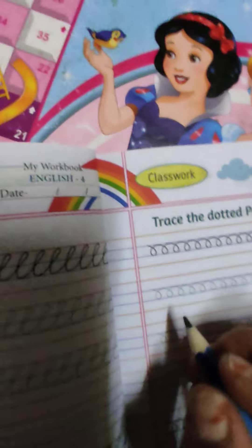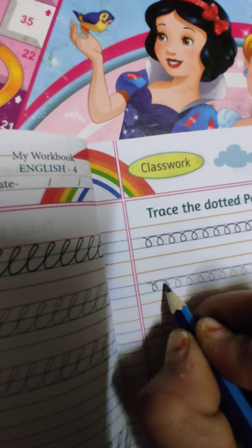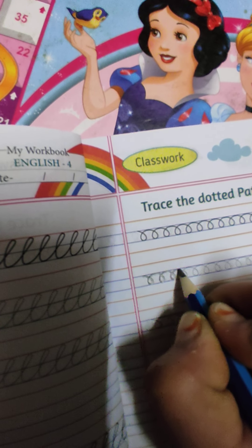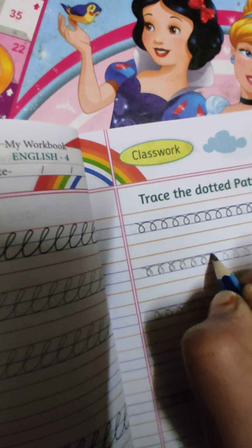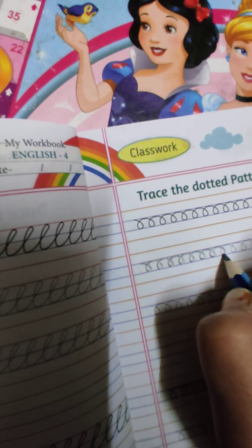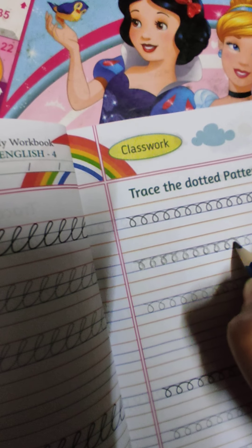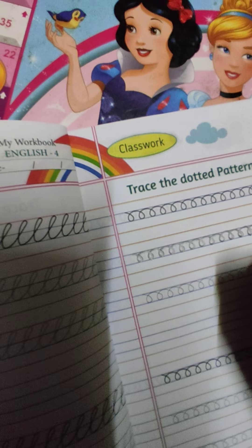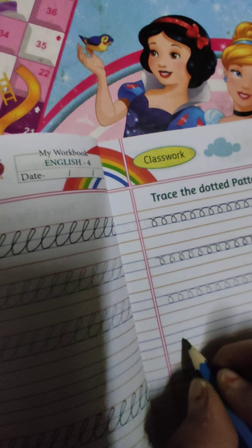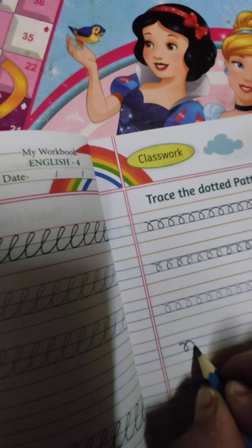Next ले लेते हैं। ये कुछ ऐसे roll जैसी है, है न? नीचे circle ऐसा round जैसा ही करना है, right? मज़ा आएगा students इसमें। Without tracing, middle line में ही करना है, वो याद रखना है, line formation देखते जाना, students.